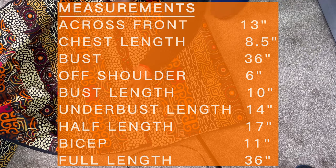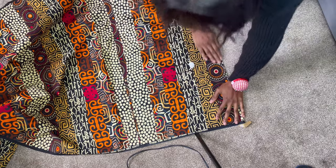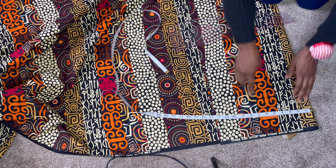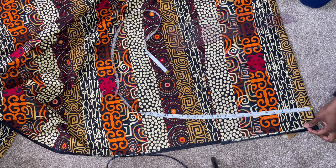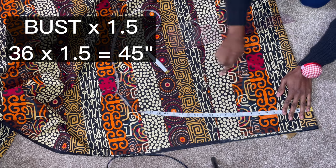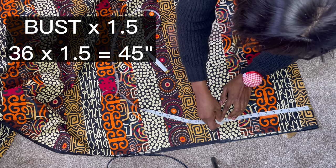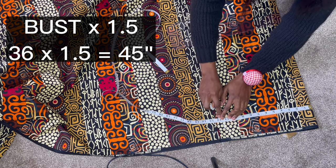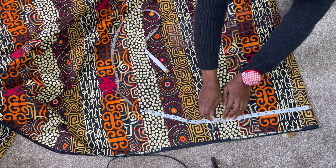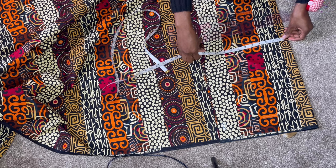These are the measurements I'll be using to cut this dress. I'm going to start by cutting the top part of the dress using my bust measurement times one and a half. If you are using a silk or chiffon fabric, I'd advise you to times your bust by either two or two and a half depending on your fabric, but for cutting it is best to use one and a half. So my bust times one and a half is 45 inches, so I divided 45 by 4 which gave me 11 and a quarter, then I added half inch seam allowance.